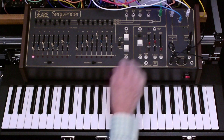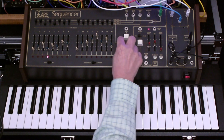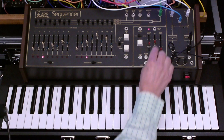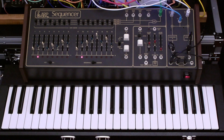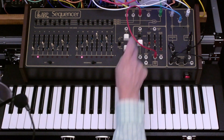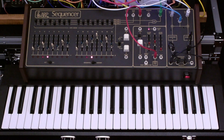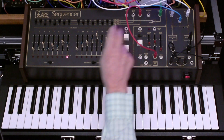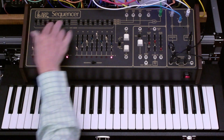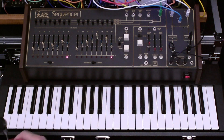This won't be musically coherent, but you'll be able to see what I'm talking about. I haven't got gate bus three routed here, so let's do that. It's not musically coherent, but it does demonstrate the fact that you've got control over the frequency, and swing is one of the great applications for that.